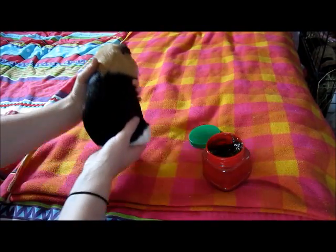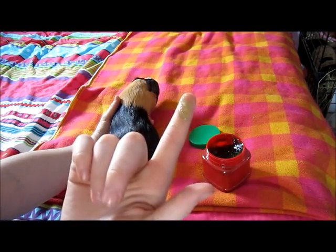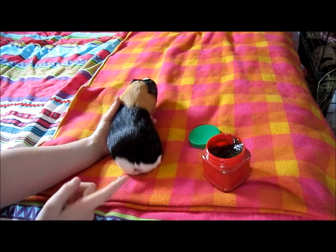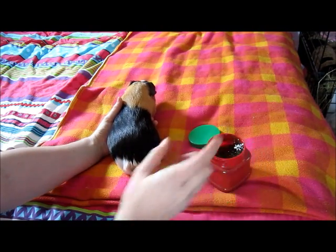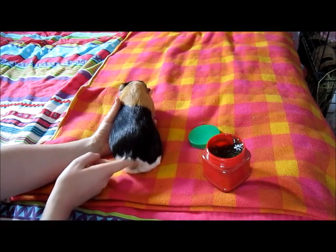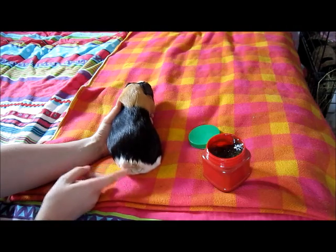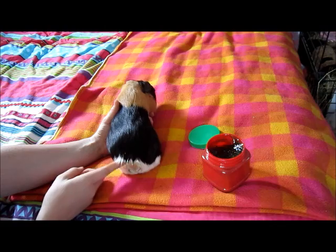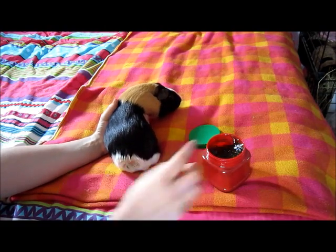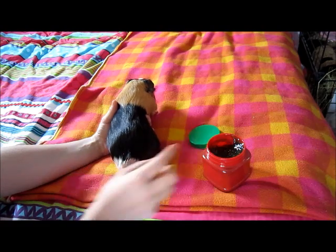I'm just going to pop Badger down on the bed now and we're going to start by applying the gel. Taking a little fingertip of the jelly, we're going to rub it over his grease gland, getting right deep into the gland and really spreading it through the fur. He doesn't really like this — no piggy really likes it, it's having their little bum touched.